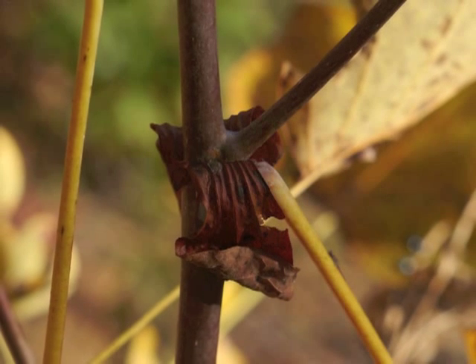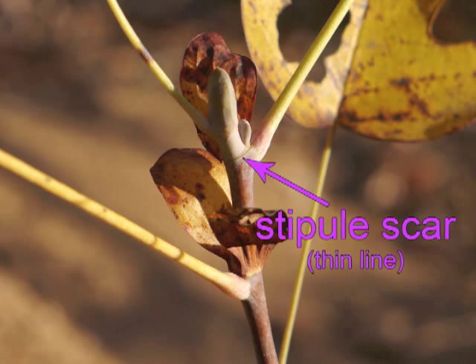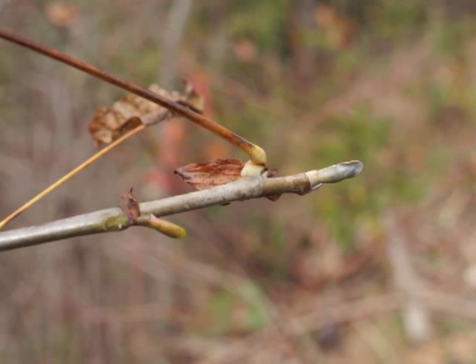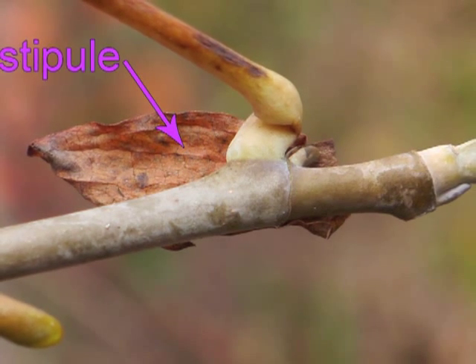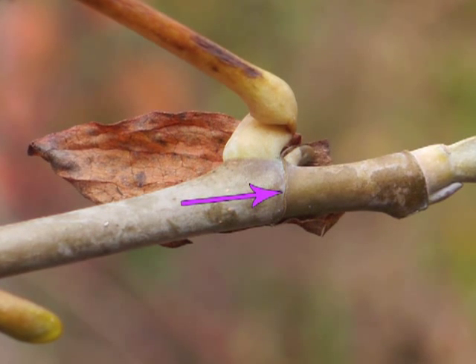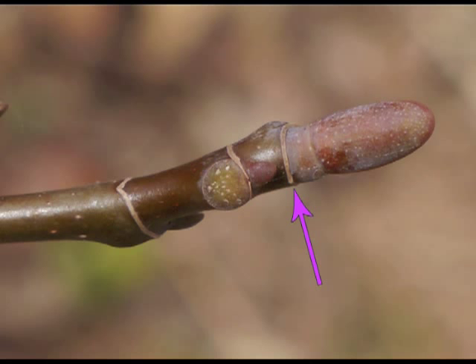The stipules shrivel and detach from the tree. In this photo one of the stipules in the topmost pair has detached and left a scar; the second stipule is still holding on. The stipule in front is detaching, and here's the fine scar line remaining on the stem. The stipule scar looks like a ring as it encircles the stem, and initially this ring is visually prominent.